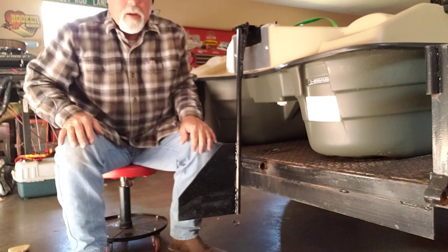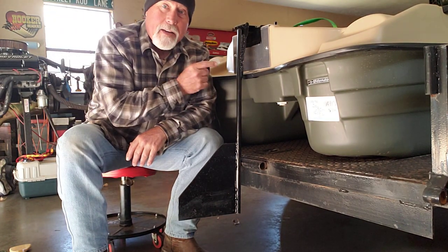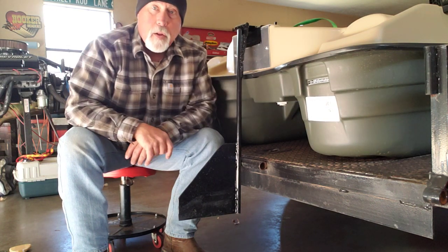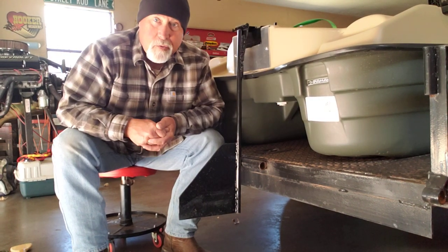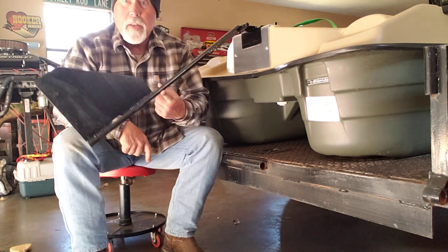And then once you get it snug, you're good to go. This could actually ride there while I'm driving down the road — it doesn't fall off. Everyone's saying, what's so special about that? The thing about this one is that I've got it on a pivot.